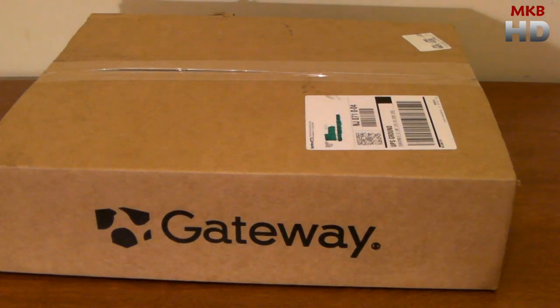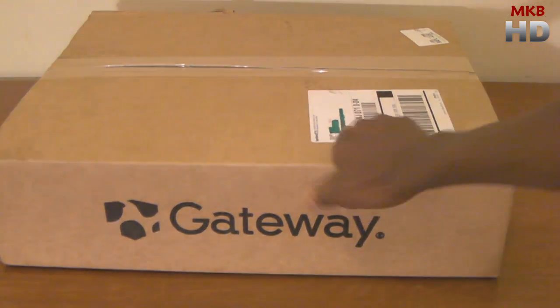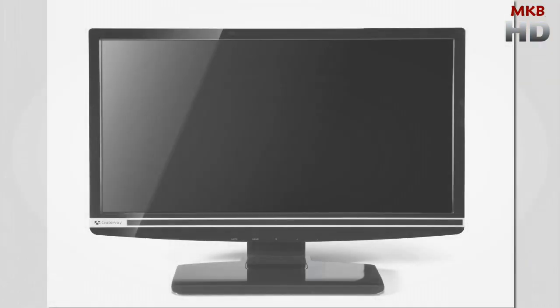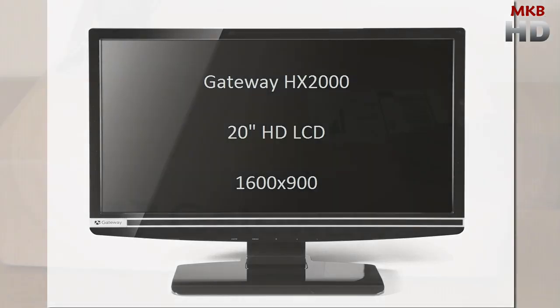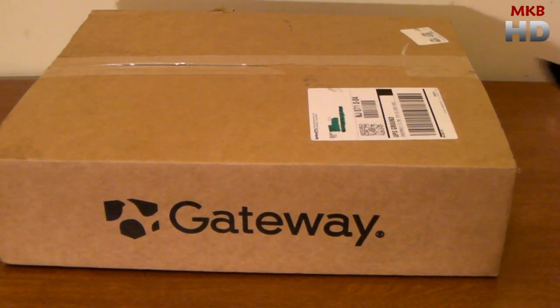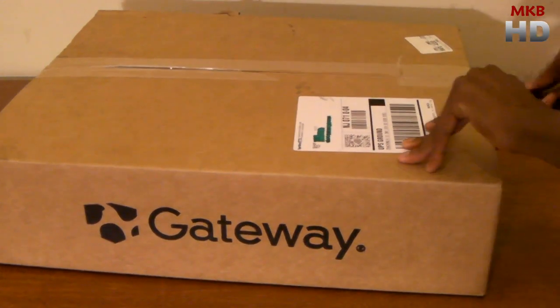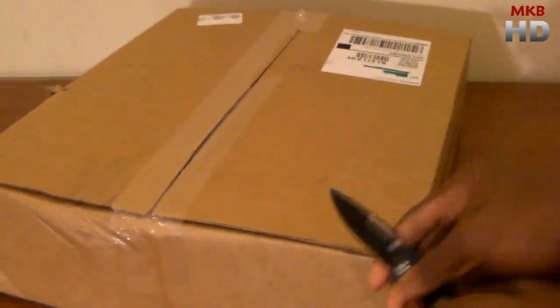Hey, what's up guys, it's Marcus Brownlee here from MKBHD and welcome to another HD unboxing video. In this video we're going to be taking a look at the Gateway HX2000 20 inch monitor. This is a 20 inch 16x9 LCD, and it is obviously the 16x9 resolution because the resolution is 1600x900.